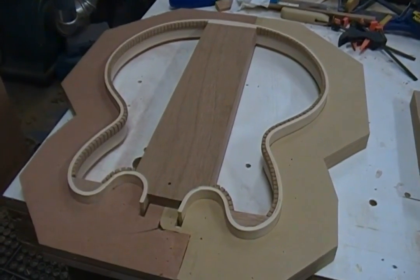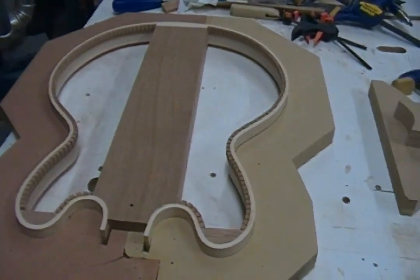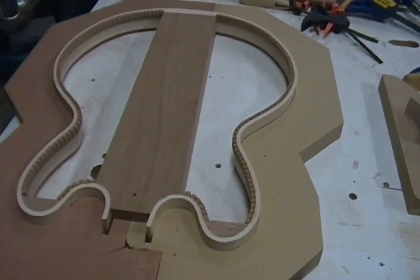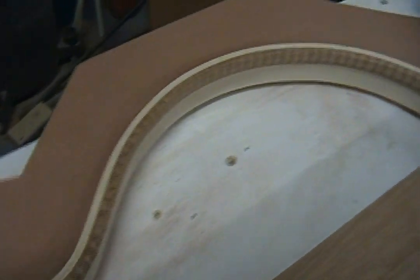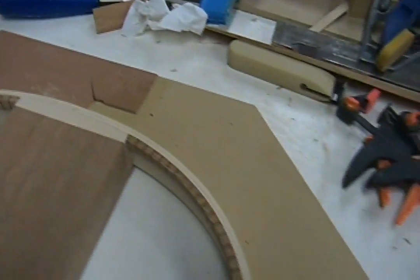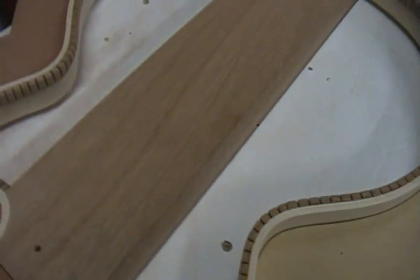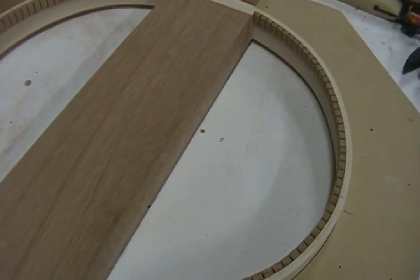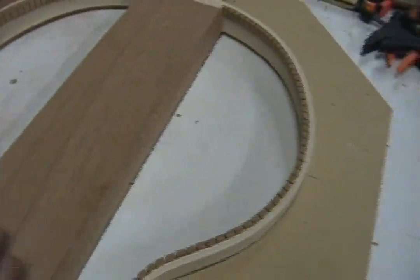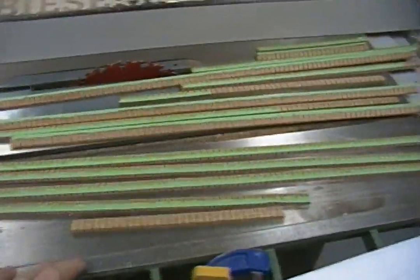OK folks, Dane here. I just wanted to follow up the kerf videos with some of the kerfing installed on the 335, and just kind of take a quick run around it. Now, I didn't get video of the actual installation, but I will — I'll video when I flip it over and do the other side.